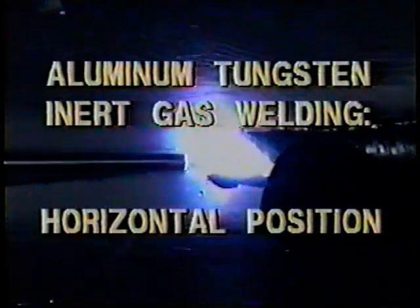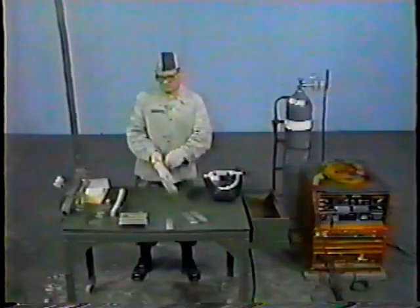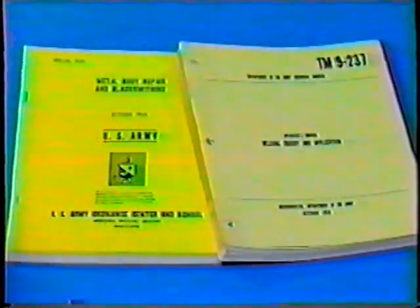In this presentation, you will be introduced to aluminum tungsten inert gas welding in the horizontal position. The videotape will demonstrate how to set up the TIG equipment and weld a butt joint and a T-joint in the horizontal position. Caution: earplugs are to be worn at all times during welding operations due to the high frequency noise within the welding area. Upon completion of this presentation, you will be required to set up TIG welding equipment and weld a butt joint and a T-joint on aluminum in the horizontal position. All work must be accomplished as outlined in the applicable references for this task.